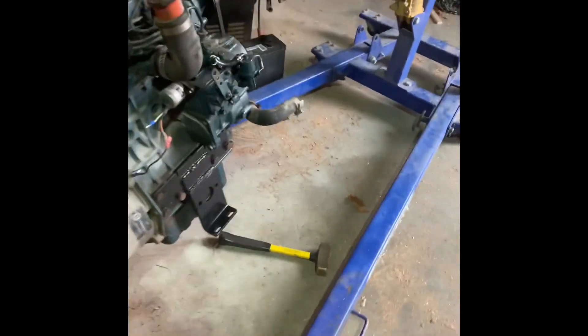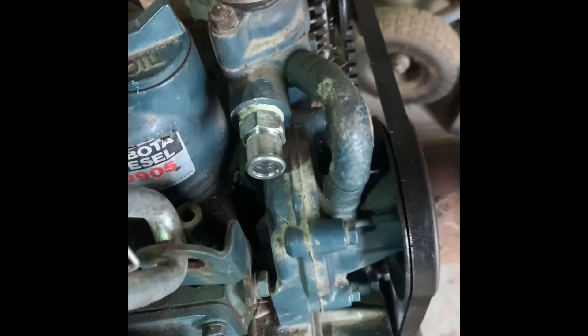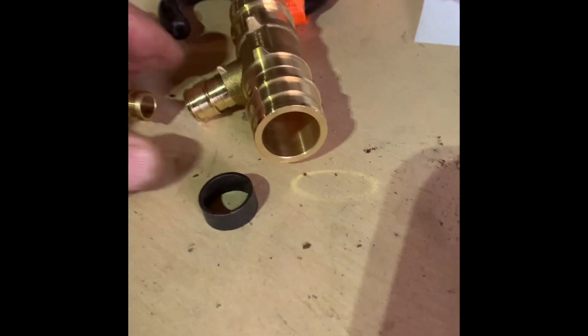I'm going to put a heater in, so I went down and got that little fitting for that. And for the top hose, nobody makes anything that I can find, so I'm just going to go with a 5/8 hose and that little setup there — put the T in the top by the radiator. I'll get that fixed.